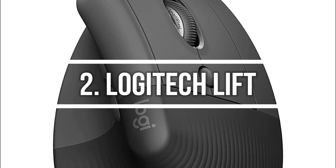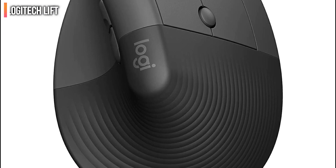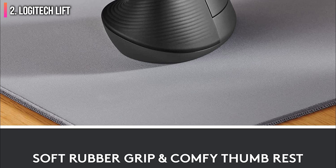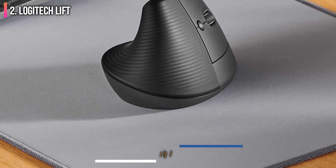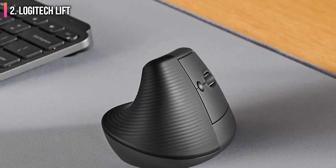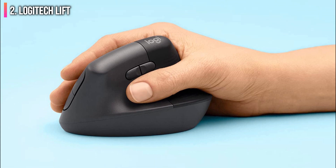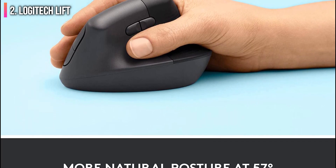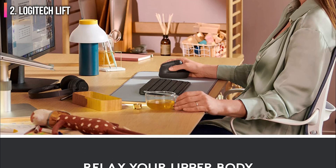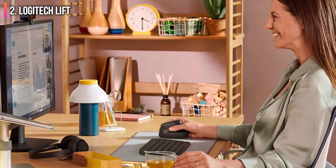Second on the list is the Logitech Lift, an ergonomic wireless mouse designed for users with small to medium-sized hands. It's not for everyone, but it's nice to see an option for users who might not find the larger Logitech MX Vertical comfortable to use. The Lift also comes in both right-handed and left-handed versions, making it one of the only ergonomic mouse options for left-handed users. The right-handed version comes in pink, white, and graphite, while the left-handed version only comes in graphite.